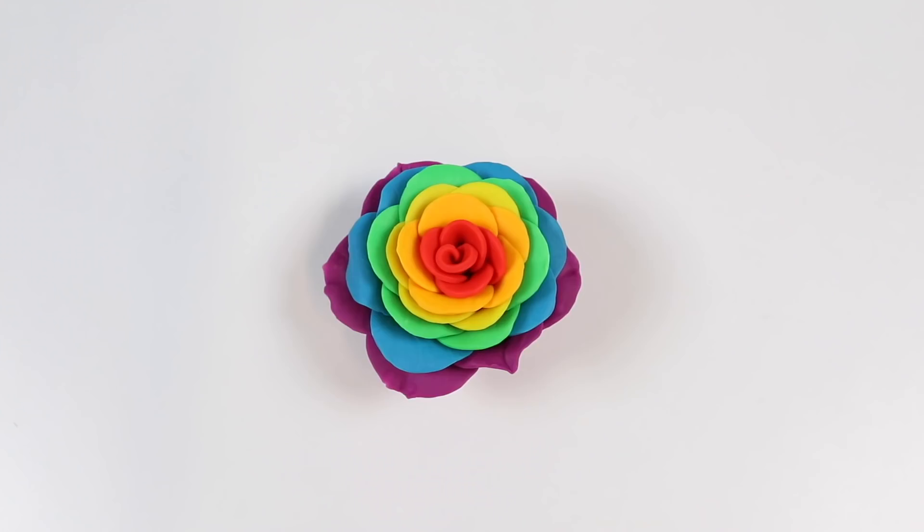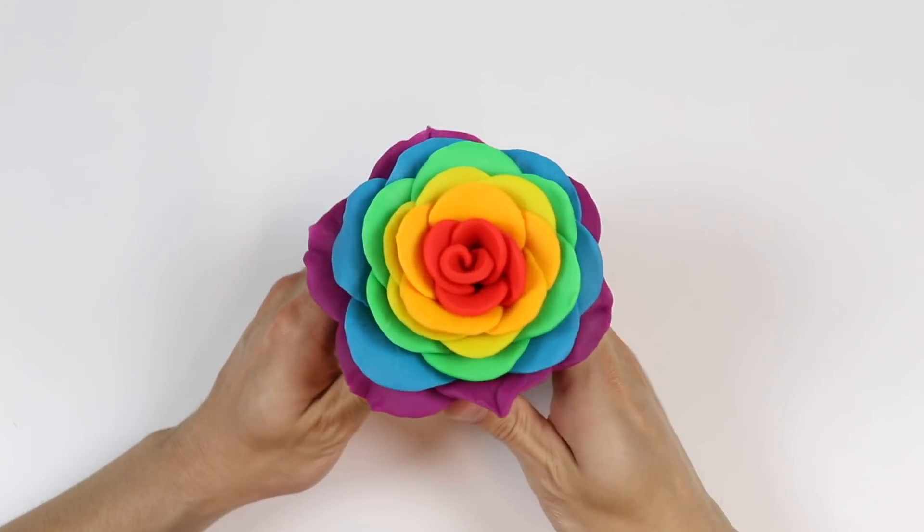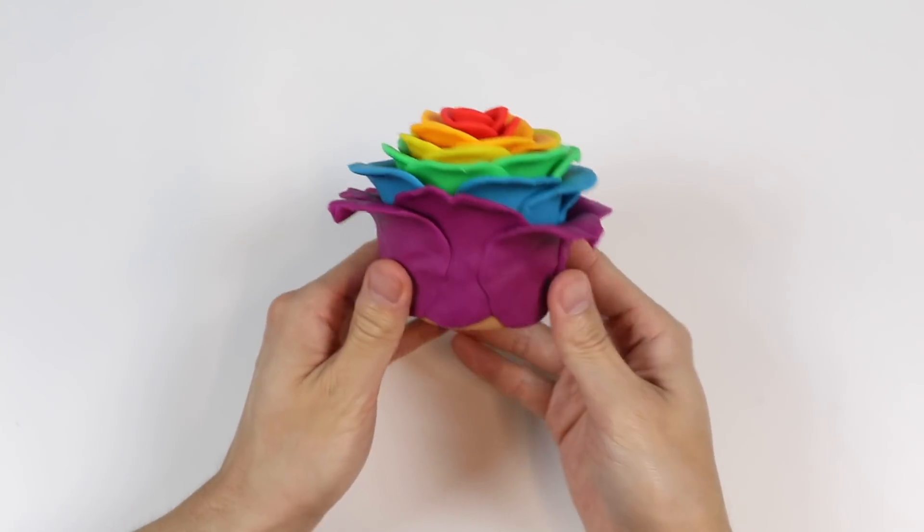Perfect! Here's how our Play-Doh rainbow rose cake turned out. This looks really pretty, don't you think?